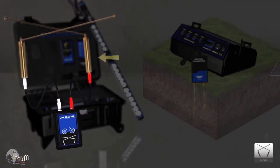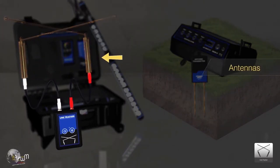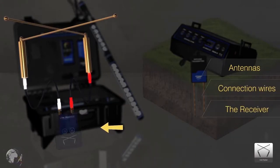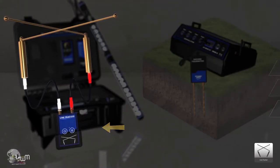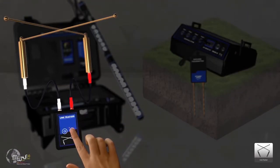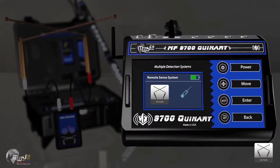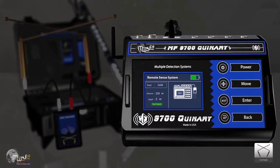The Line Tracker system consists of receiving antennas, connection wires, and the receiver device. Turn on the receiver, then go to the main unit to select the search parameters. First, select the target — this system supports searching for Gold, Gold R, Silver, Bronze, Copper, and Iron.